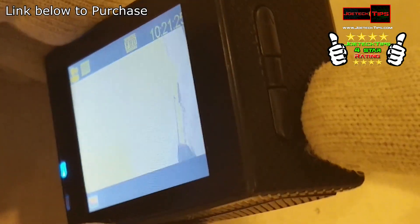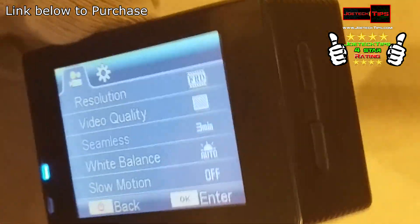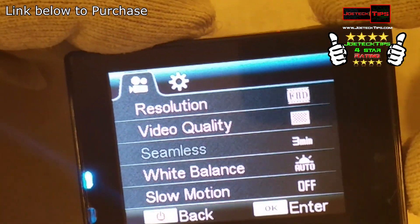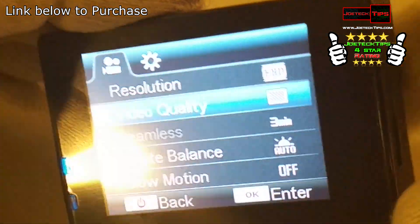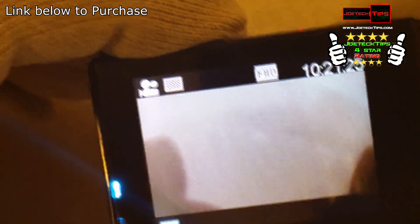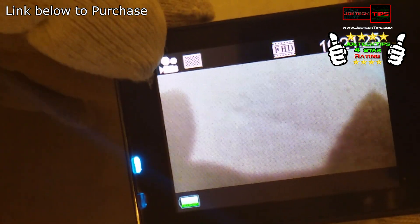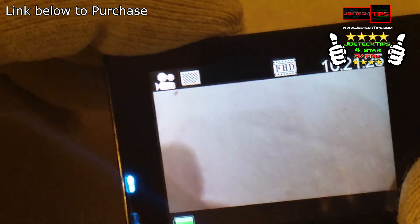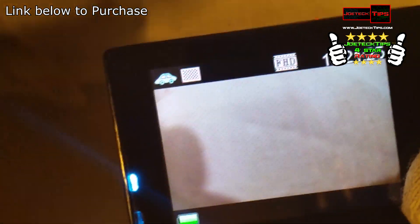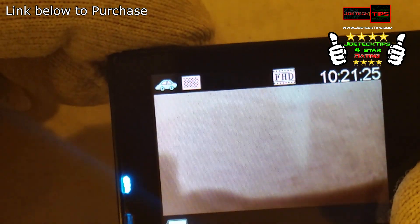Here is the Crosstor camera. Here's the screen. To get into the menu mode, hit this down arrow here, then use the up and down arrows to change what you need. This icon here lets you know that you're in video mode. Press the power button shortly and you go into different modes.